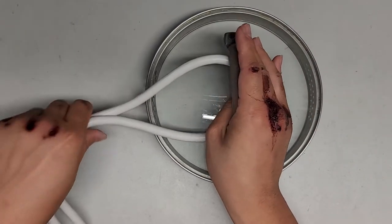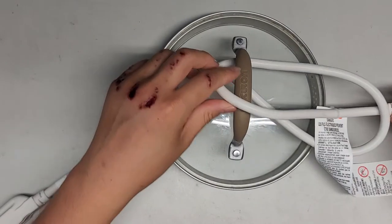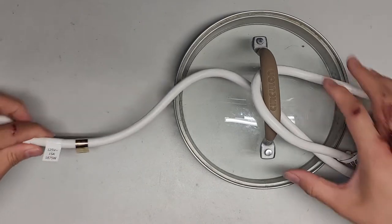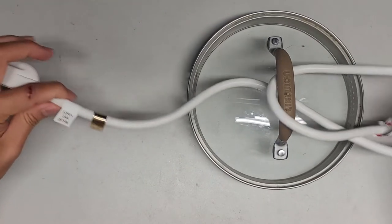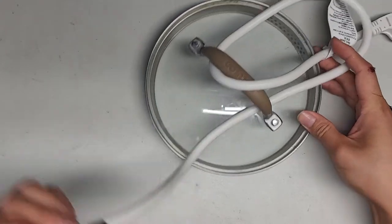A lot of people try and show it a different way where it's tied like this, and then usually they will only show this side and say, well, there's no way to do anything — of course, because the knot is on this side. So then they do some tricky wire maneuver.